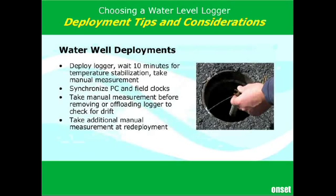When you actually go to make that deployment in the field, because there is a temperature effect in all pressure sensors, in an ideal world you would lower your logger into the well and let it equilibrate with the temperature of the groundwater. You would want to wait at least 10 minutes for full stabilization to occur, then take your reference measurement knowing that any temperature effects have already happened prior to the beginning of your deployment.